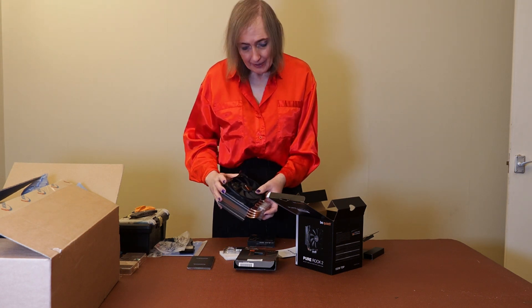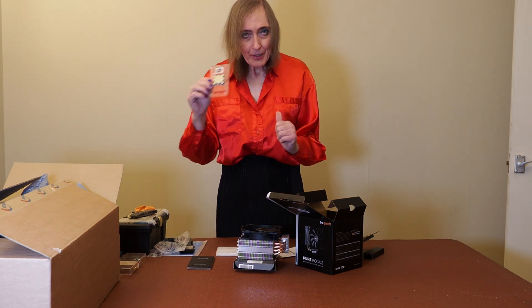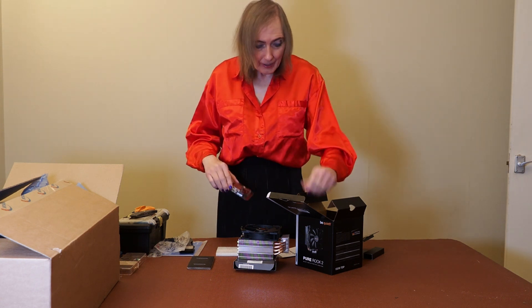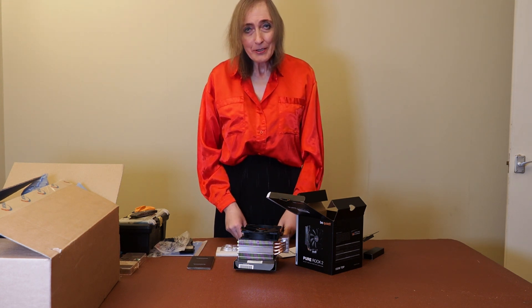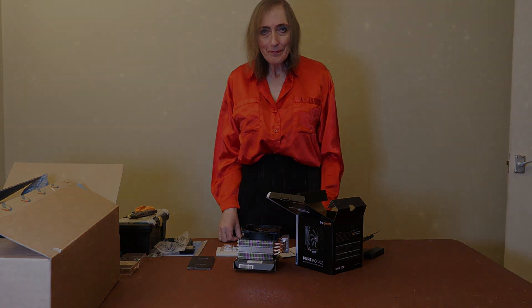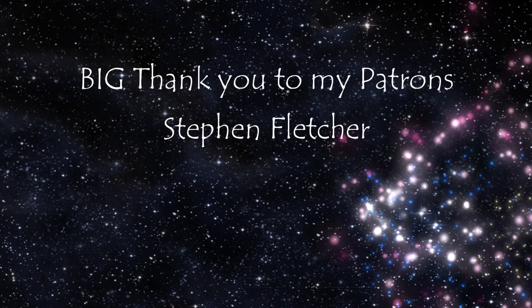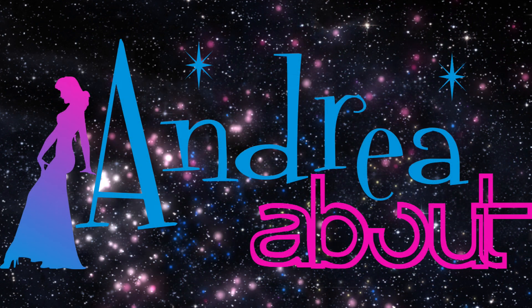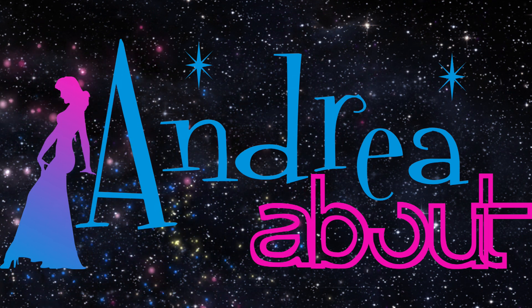Thank you all for watching. I hope you've found this a little bit informative. You'll see when it all goes together how the system works, and hopefully it should all work out. I'm looking forward to seeing you all very soon. Please remember to like and subscribe, and hit the bell icon if you want notifications for future videos.